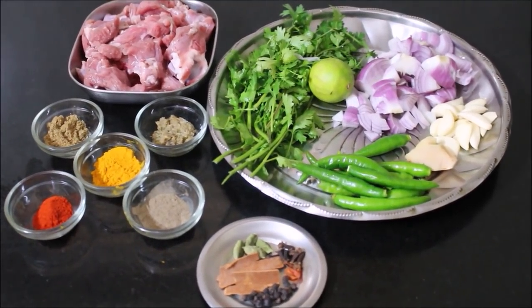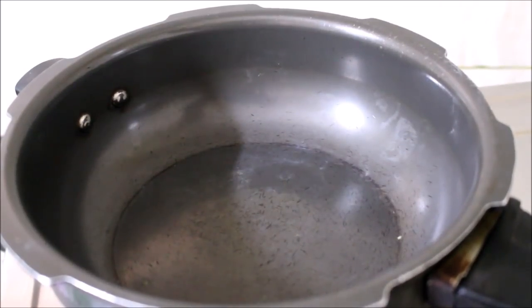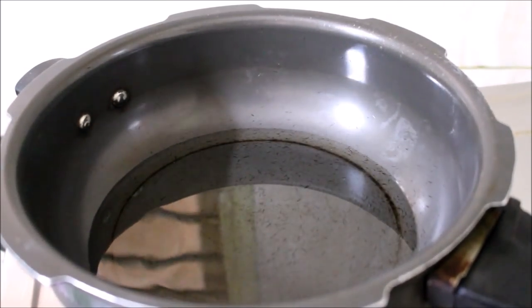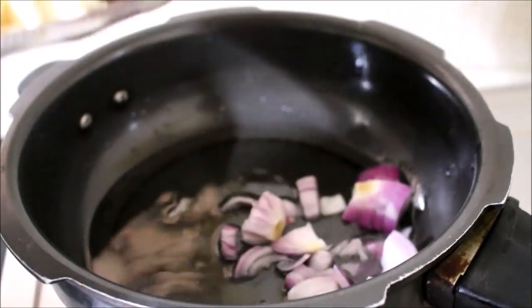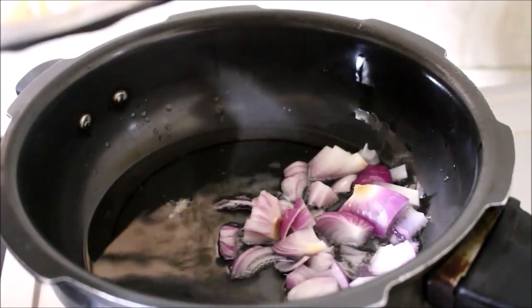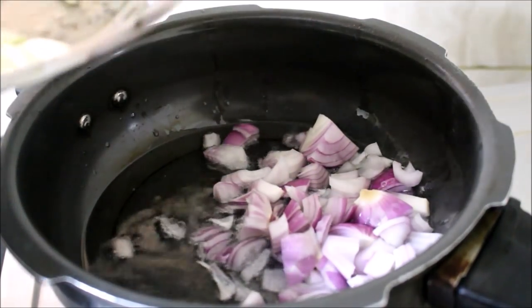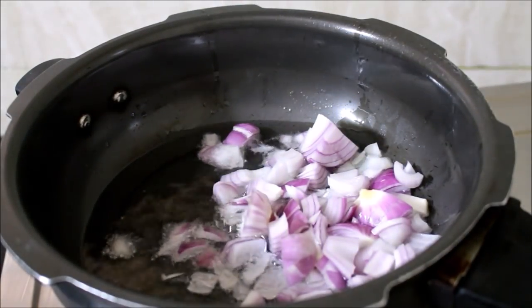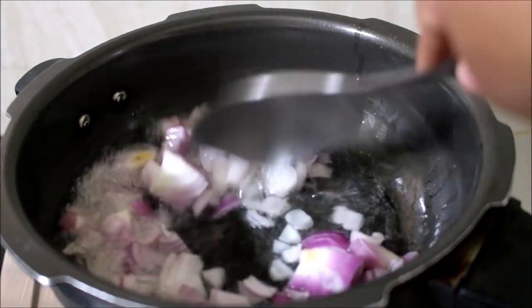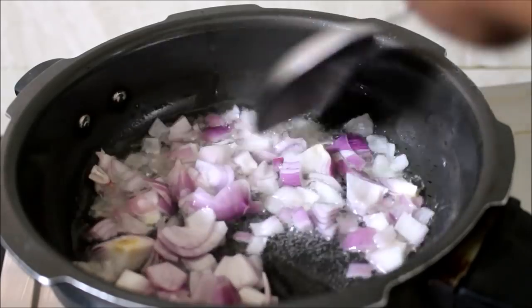I'm going to start preparing the meat gravy first. In a pressure pan I've heated oil, and I'm going to use only one pan for this entire recipe. I'll fry the onions first — the onions are going to give a nice texture and also thicken the gravy. We need a brown onion masala base for this recipe, frying on low to medium flame until they turn transparent.